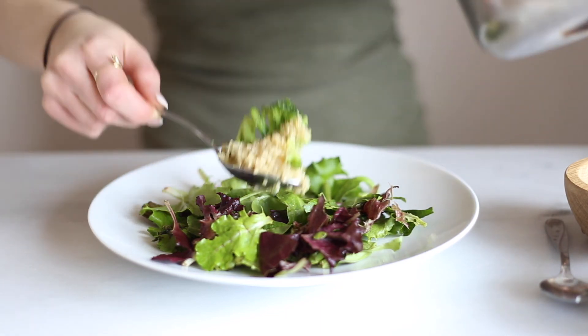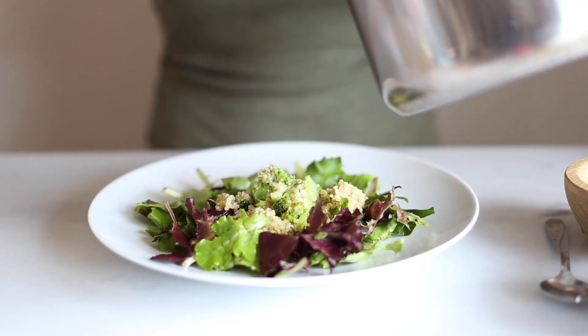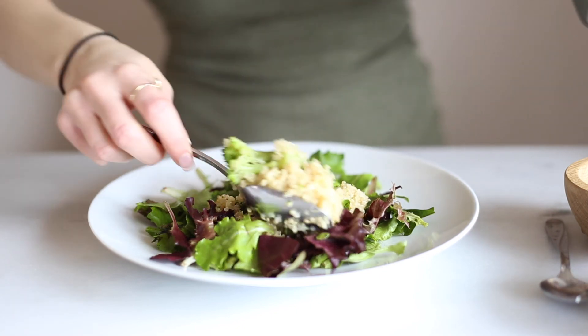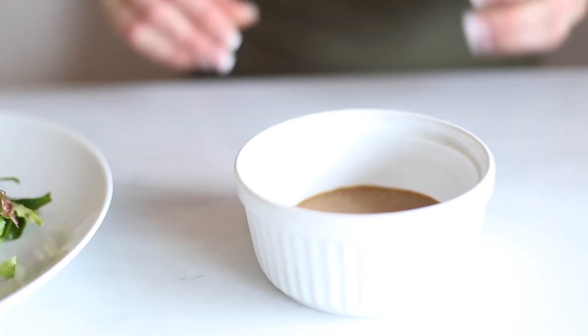The way that I steamed my broccoli is: I cooked my quinoa according to the directions on the package, then I put the broccoli on top and put the lid back on and let it steam for about five minutes until it was soft. Then we're going to add some onion on top — I like to use purple onion.